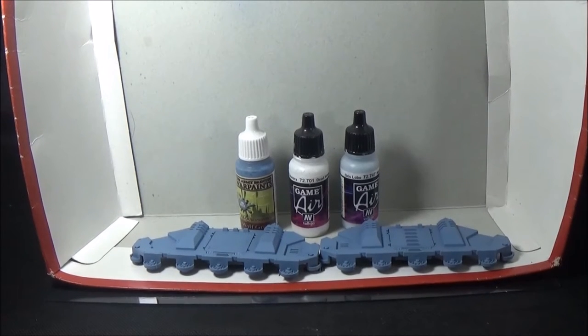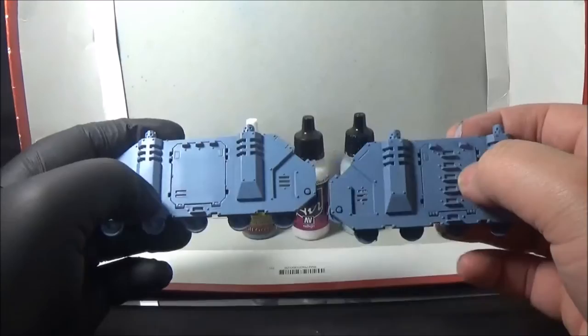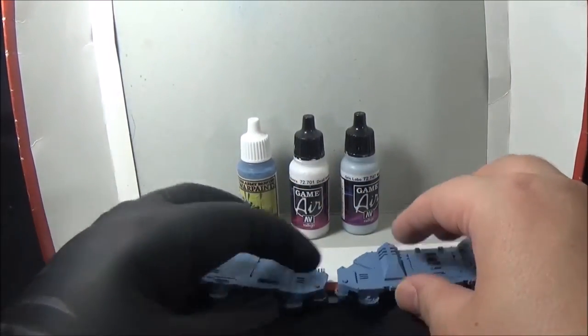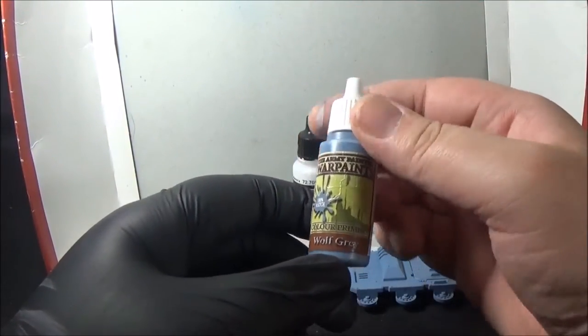What's up? Ian from Powerhouse Miniatures. This is a video miniature painting tutorial on Space Wolves Rhino APC. These are the two halves of a Space Wolves Rhino, basically undercoated in Army Painter colour primer — the wolf grey, which is this one. This is the war paint colour match, basically 100% match: the wolf grey.